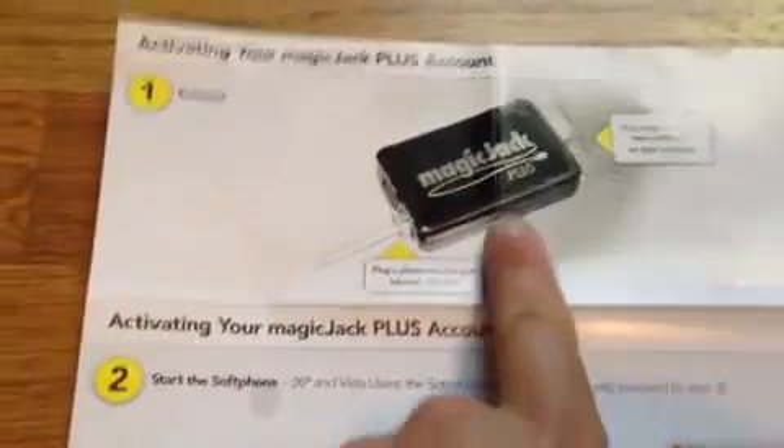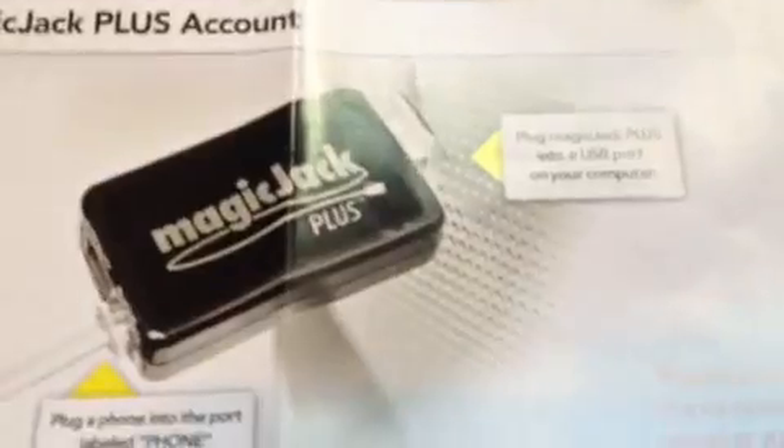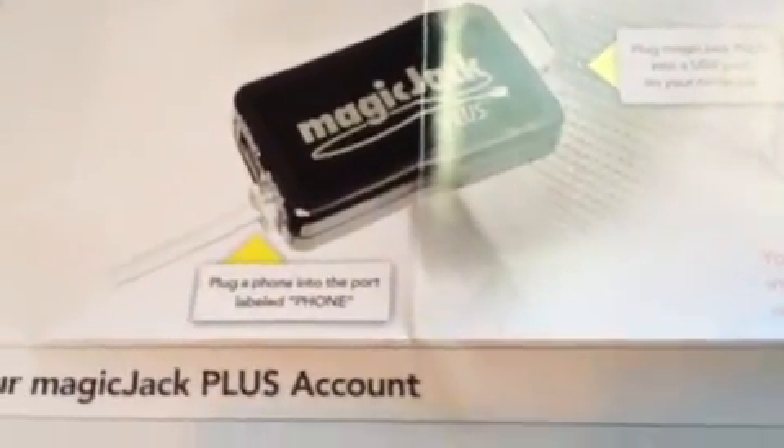You plug the MagicJack unit into your USB — just plug it into any USB port. Now the one part that is a little bit confusing and can be difficult is if the power light doesn't come on on the backside of the MagicJack, try a different USB port.